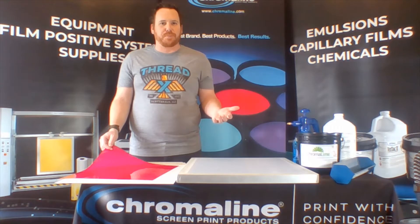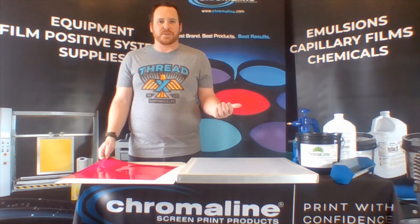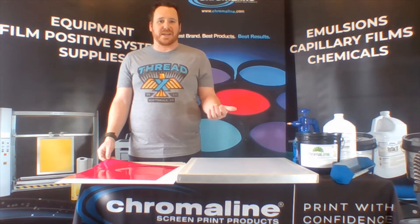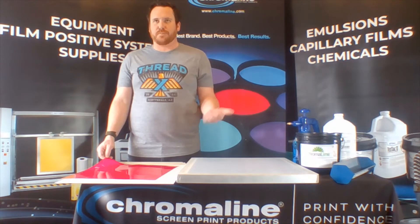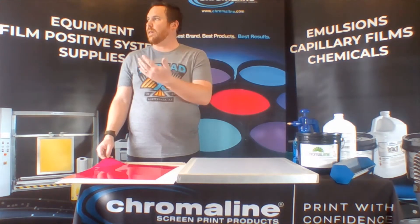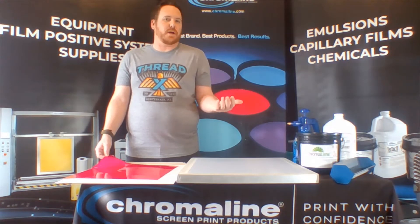It's a very simple process, a very consistent process, and I know a lot of you are working from home right now, so it's a process that isn't messy whatsoever and you can do pretty much anywhere. Today I'm working under white lights, but typically you should be working under yellow light-safe environments.